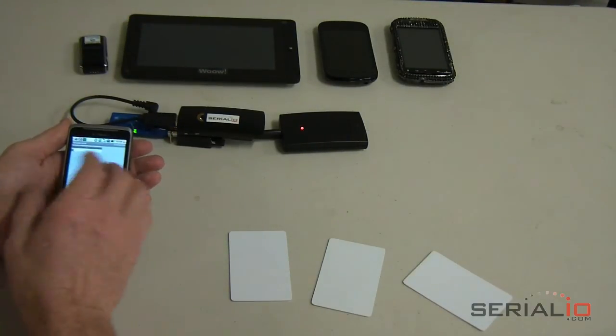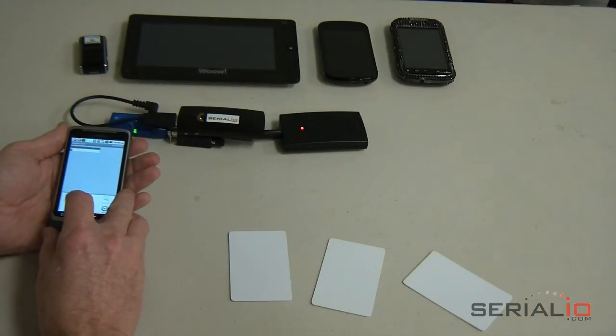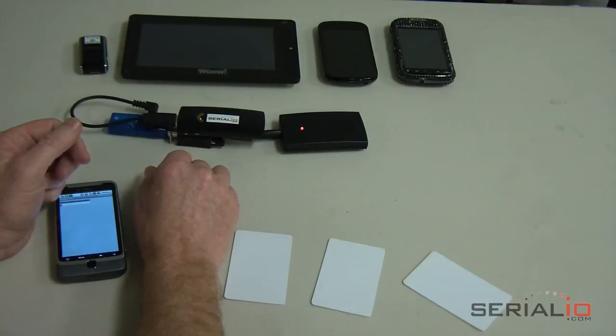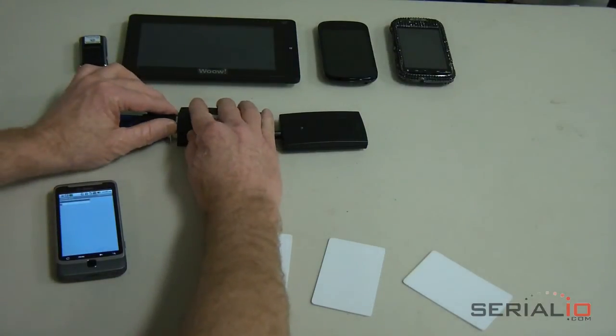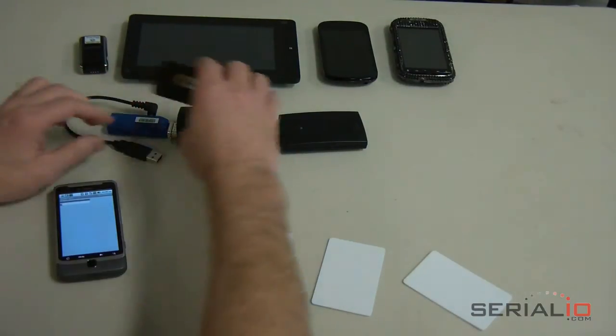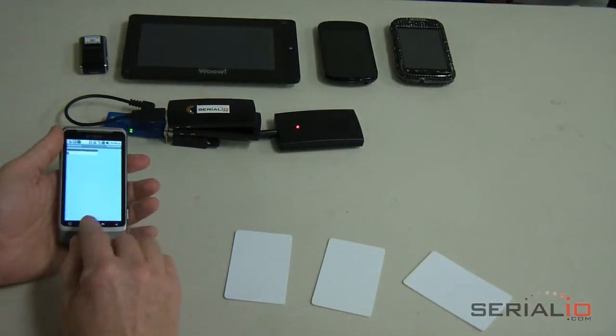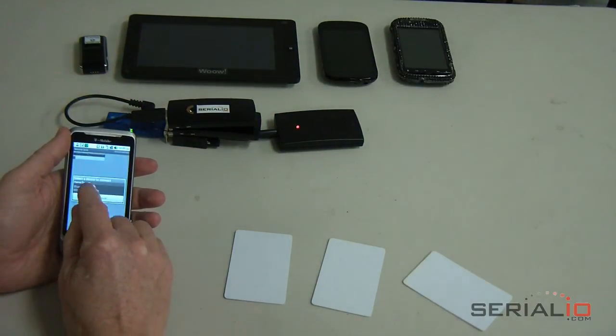The rechargeable power unit can provide over 5 hours of rapid badge reading, which allows processing of over 9,000 scans on a fresh charge. For longer operation, simply swap the power unit in seconds and continue reading for hours longer. You can also get a longer lasting power unit providing over 9 hours of non-stop badge reading.